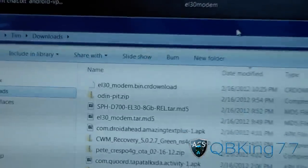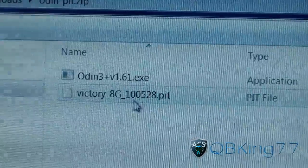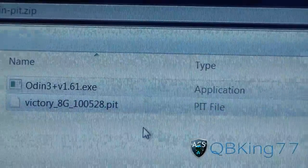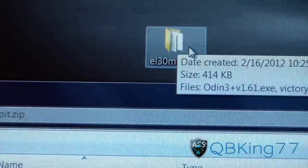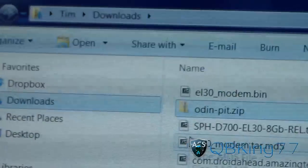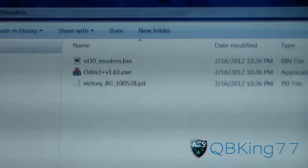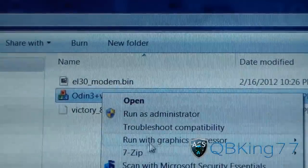Now go to your downloads folder. As you can see I have the Odin P-I-T zip file. You're going to need either 7-Zip or WinRAR to extract it. Just double click on it, and press and drag both files into your EL-30 modem folder. You do not need the PIT file to install the modem. Just make sure you have the Odin EXE file in your EL-30 modem folder, and also transfer over that modem bin from your downloads folder.